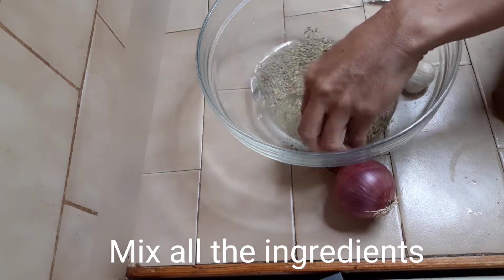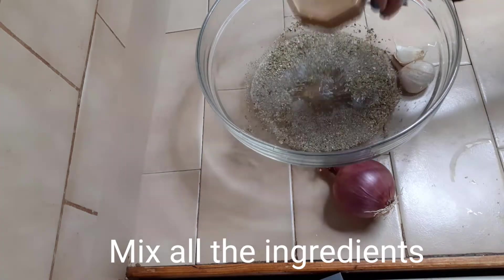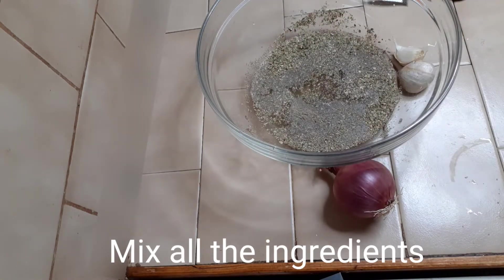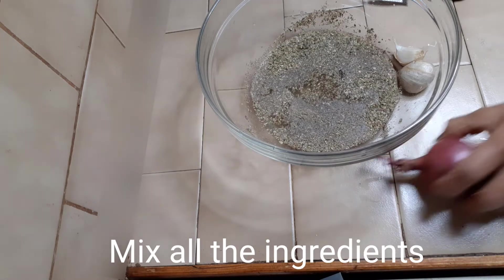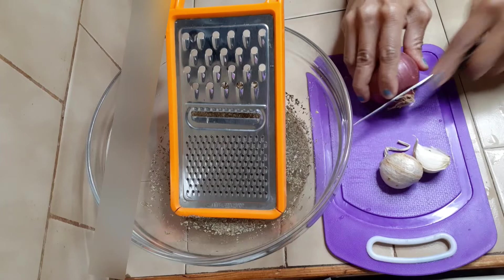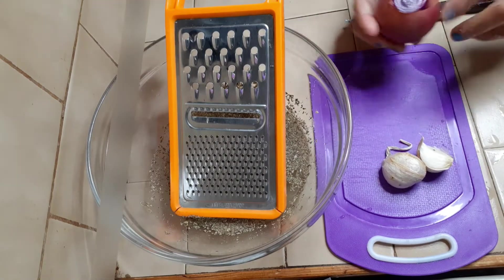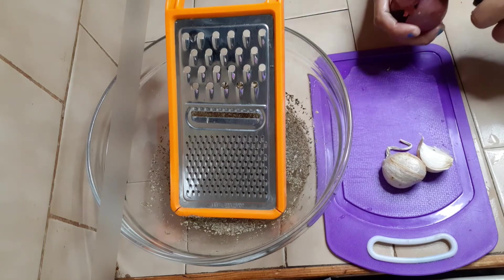Our half cup of water is ready. Add the onion — we will shred it — and 2 cloves of garlic, we will shred those also.